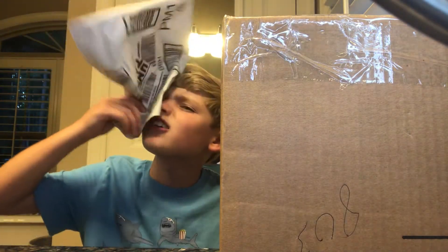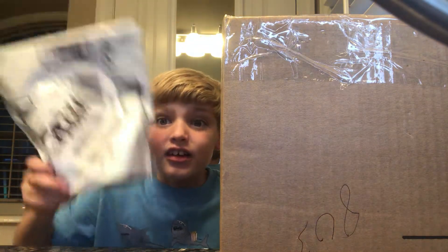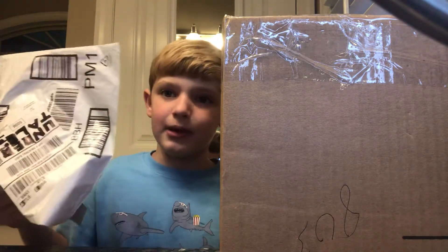Undertale merch — it's still in here because I just did that, like a couple... I just unboxed it like five minutes ago.